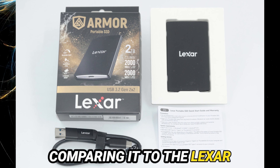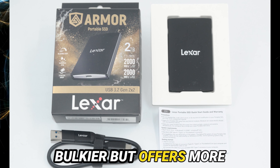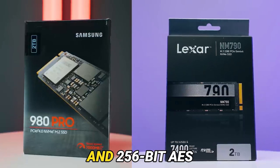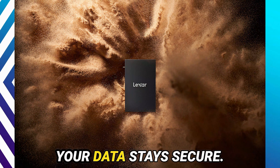Comparing it to the Lexar SL500, the Armor 700 is bulkier but offers more robust protection and slightly better specs. It also supports full SMART pass-through and 256-bit AES encryption, ensuring your data stays secure.